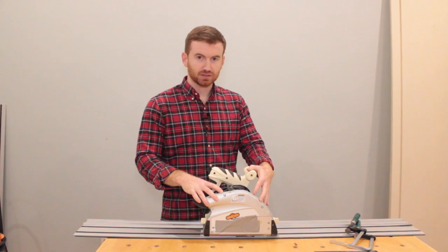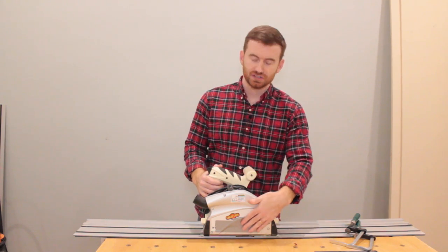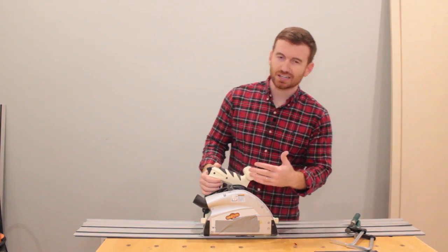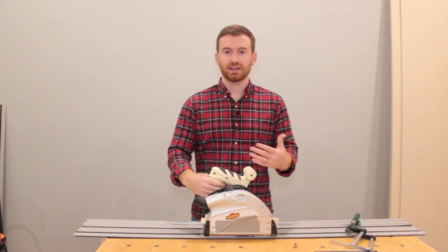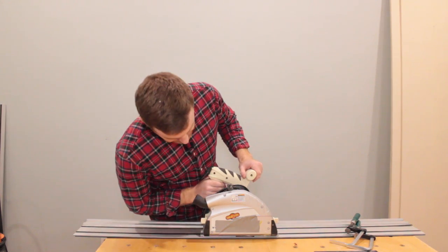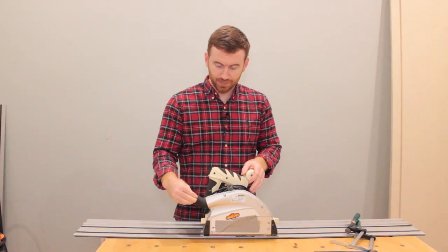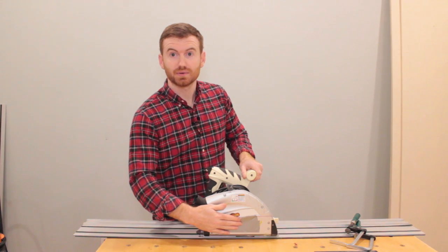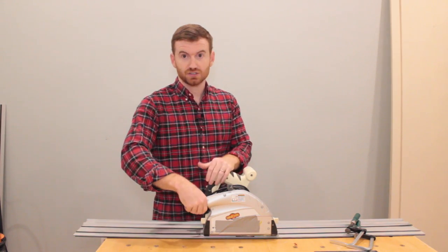First I'll talk about the saw and some modifications I did, as you can see this duct tape here. The saw works well — not an extremely strong motor, but for all intents and purposes it's fine. It can easily get through plywood. The dust collection is decent, so I hook up a hose here, and there's a hole right here that I put some duct tape over to help increase the dust collection, and it does an all right job.